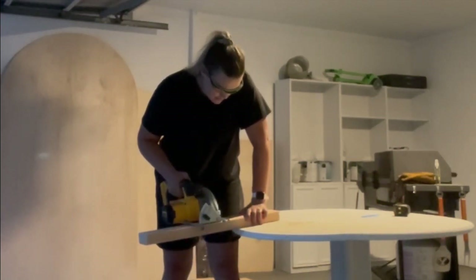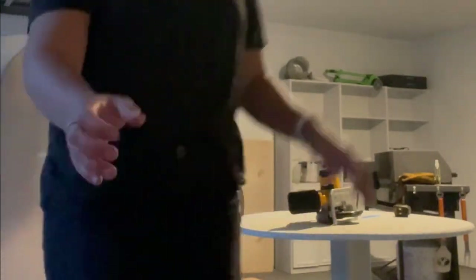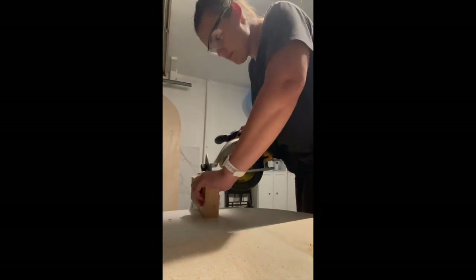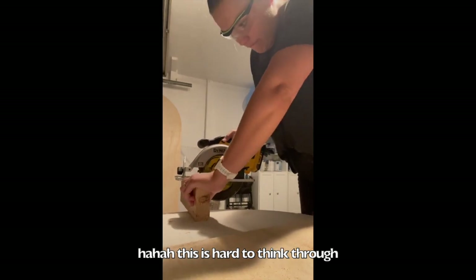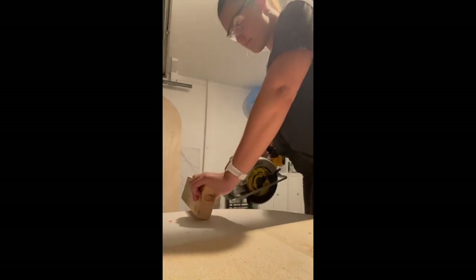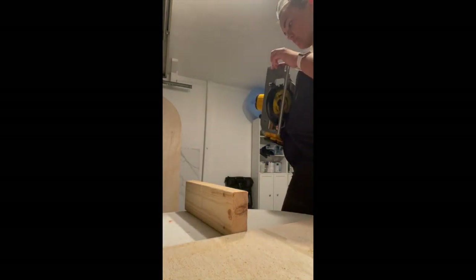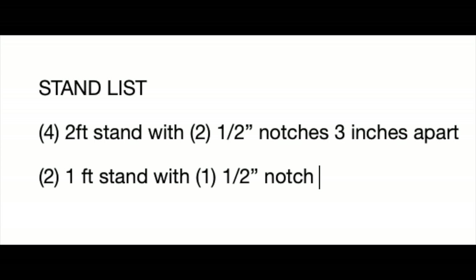This also makes the boards double-sided — you can have white on the front and pink on the back, or pink on the front and blue on the back — giving you lots of options for future parties or renting it out. I'm making four two-foot boards and two one-foot boards. The one-foot boards have one notch, and the two-foot boards have two notches each, three inches apart from each other.